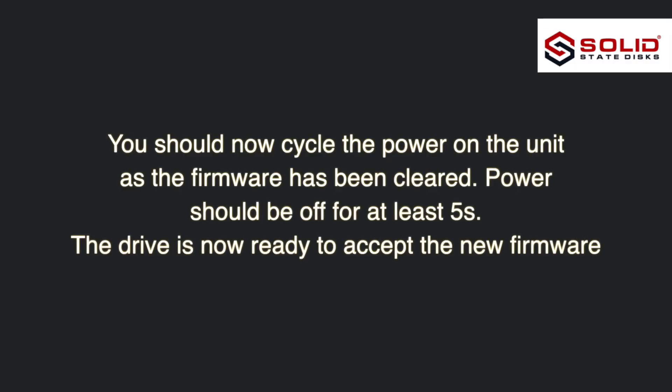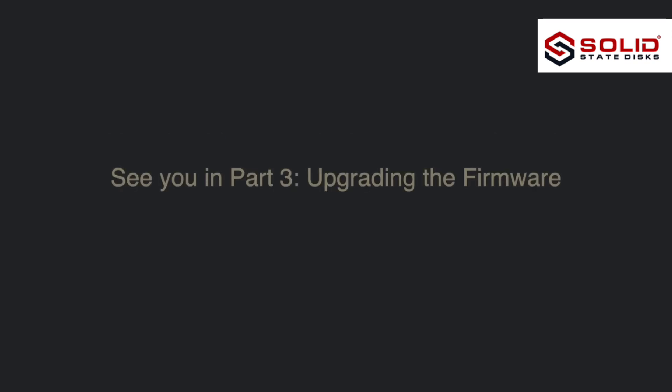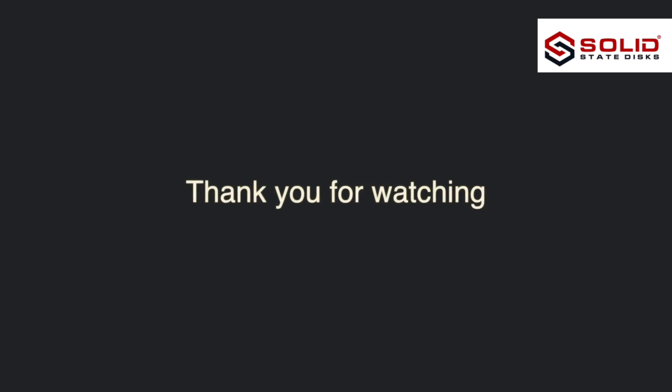You should now cycle the power on the unit, as the firmware has been cleared. The drive is now ready to accept the new firmware. See you in Part 3: Upgrading the Firmware. Thank you for watching.